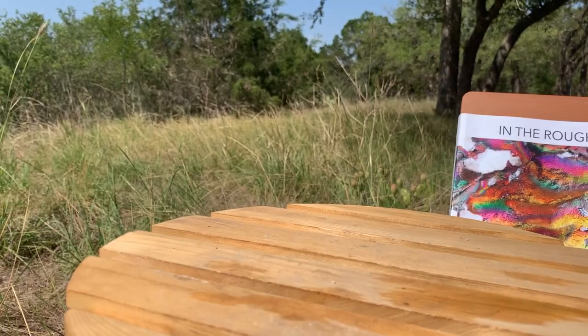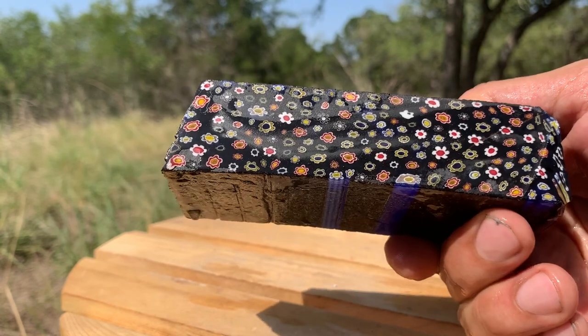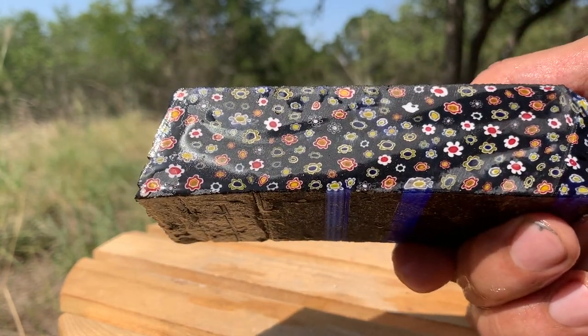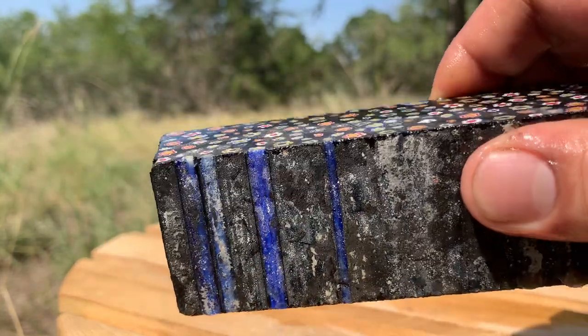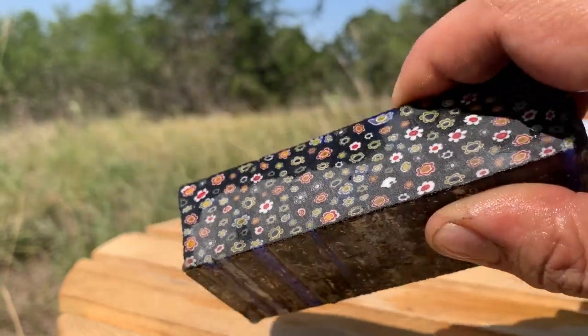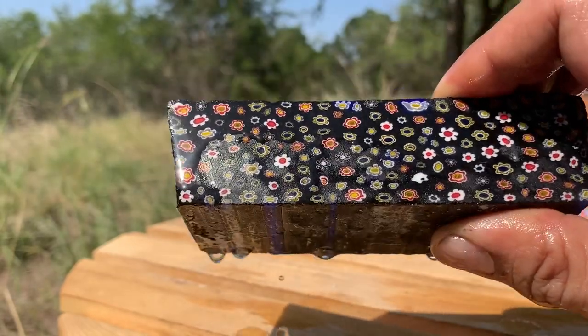And there we have our second Millefiori, and here's the third — also an uncut block. You have to remember when working with glass that it can cut to very microscopically thin sharpnesses, so you've always got to be really careful about handling it, as I have learned repeatedly.